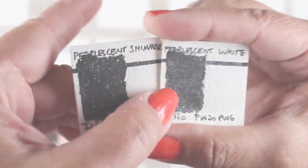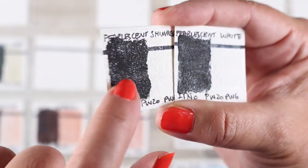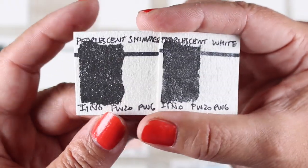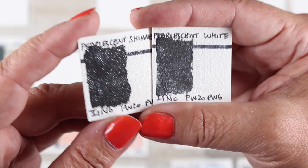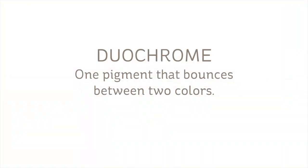Pearlescence — they say they add opalescence like an opal or pearl to the color it's mixed or glazed with. I find them to be more glitter than opal. You can paint them as a glaze over top of something when it's done, or you can mix them with other colors to make them shimmery and glittery, and I'm going to show you a lot of different ways to use these different kinds of colors as we go on.